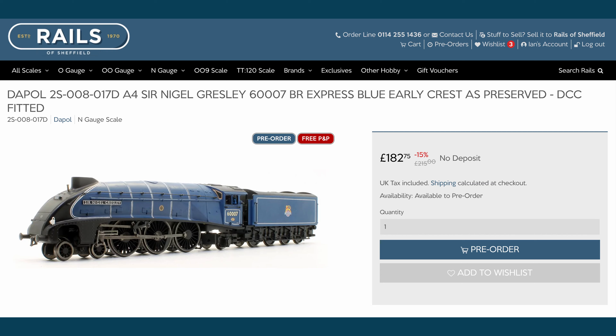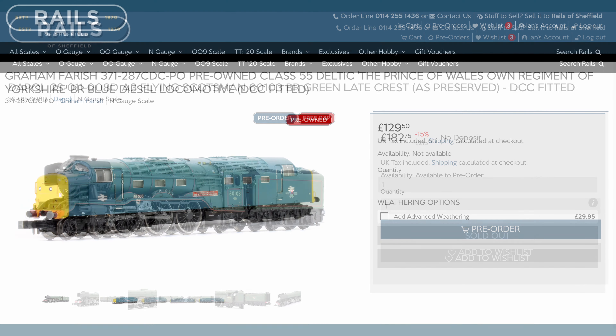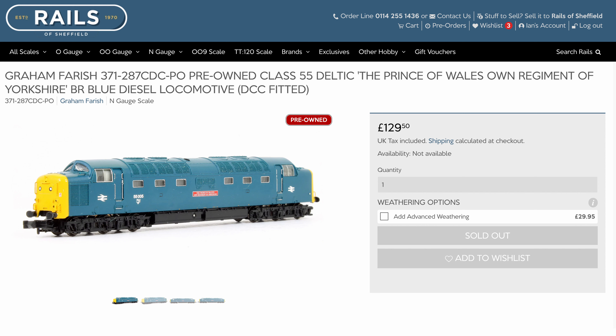I've got a Dapol A4 on pre-order that would be a really good fit, but I've mentioned previously that I'd quite like to see Flying Scotsman hauling the rake. If I want a more prototypical loco that fits with the era Shelfington will be modelled in, then I think that a Deltic is the only way to go. But they're quite rare to find nowadays too, especially the blue ones. Who knows, maybe I'll eventually end up with all three on the layout.